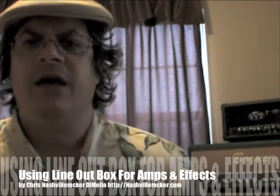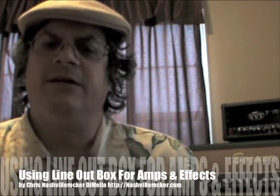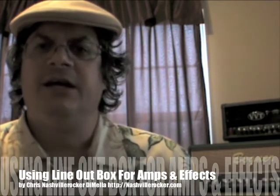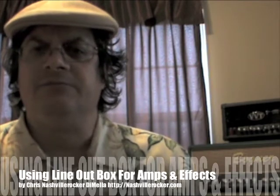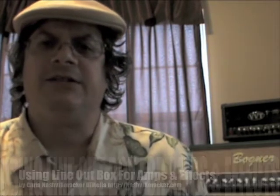Chris Nashville Rocker DeMello here. I've been asked numerous times how I go about patching my guitar amps and effects, how I get big sounds, stereo spreads for my effects, and I thought I'd share some tips with you.